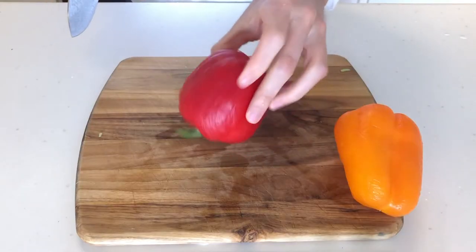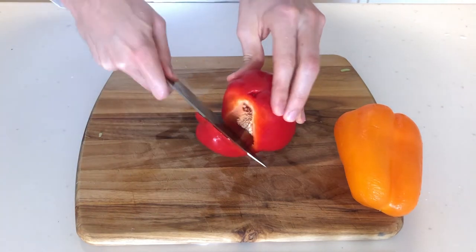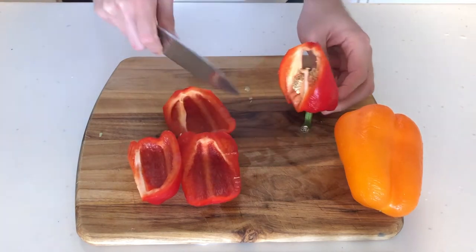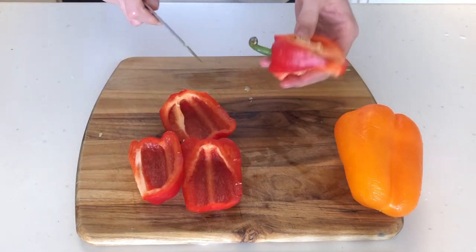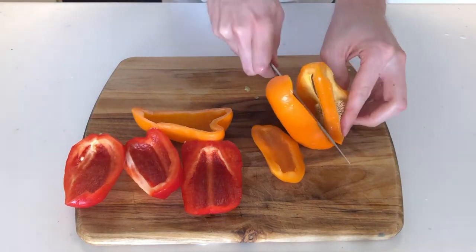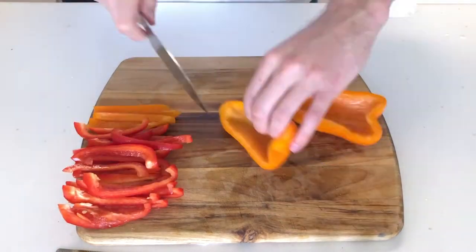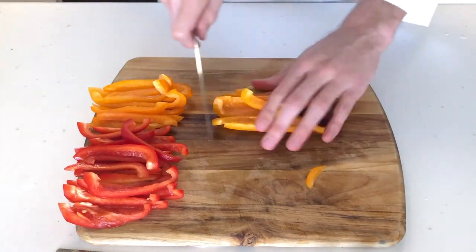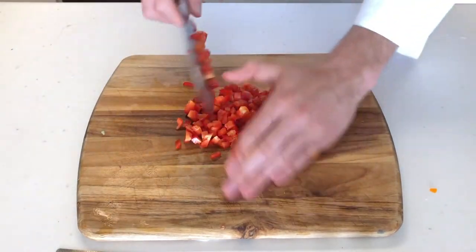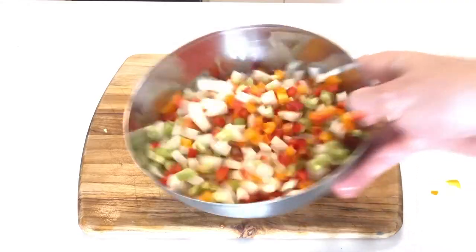Bell peppers are cool because they tell you exactly where to slice. Take the little wrinkles and use those as your guide to slice around the core. Repeat that on all sides and you have a perfectly cored bell pepper — well, I have some room for improvement. Let's try it again with the orange one. Then take all the bell pepper petals, slice them lengthwise, rotate, and chop to a medium to small dice, just like the celery and onions. Mix all those together and you have this beautiful mirepoix.